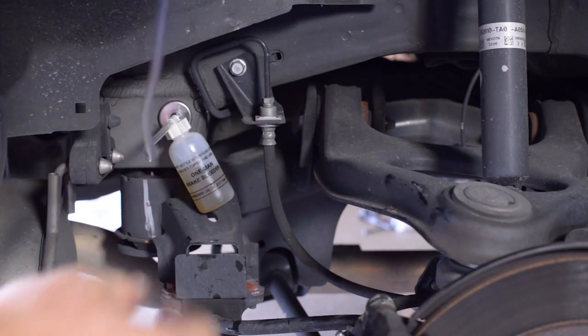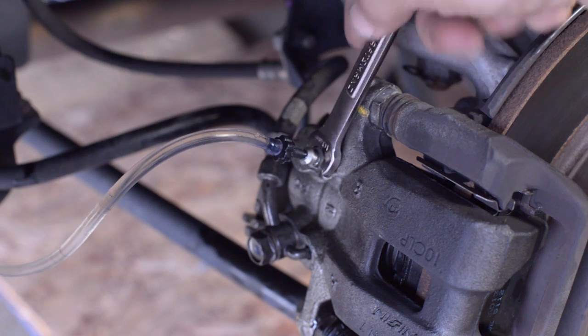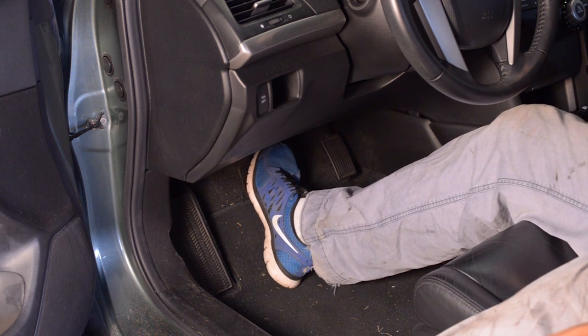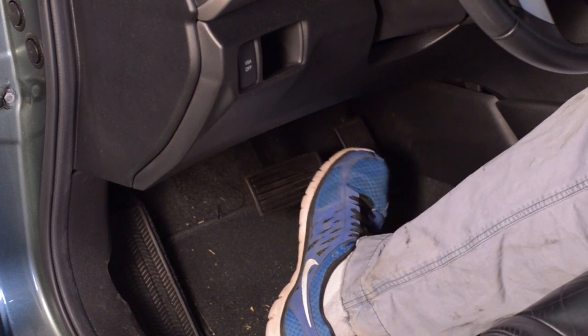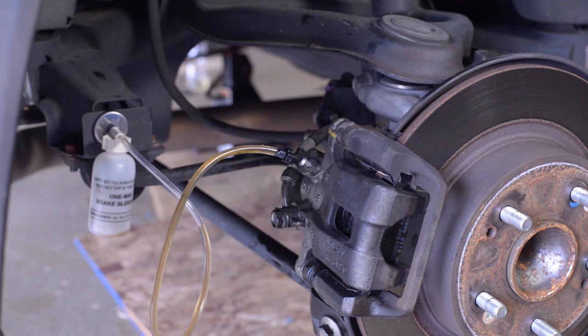Then I hooked up a bleeder bottle and tube, inserted the tube into the brake bleeder bolt on the caliper, opened that up and began to start pumping the brakes. I was pumping the old brake fluid out of the brake line into the bleeder bottle.